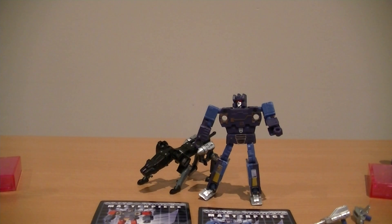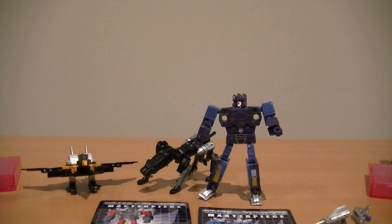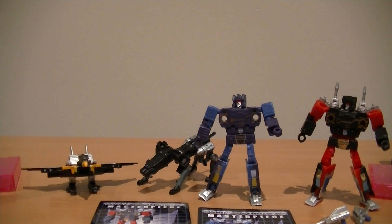Hope you guys liked that quick look. I think these were selling out pretty fast, so if you want to get them, you can still get them from Robot Kingdom or Big Bad Toy Store. They're definitely a worthy addition and pretty much a must-have if you've got Soundwave. I'll be doing the DX11 review just after this one, so stay tuned for that. Thanks, I'll talk to you guys soon. Bye.